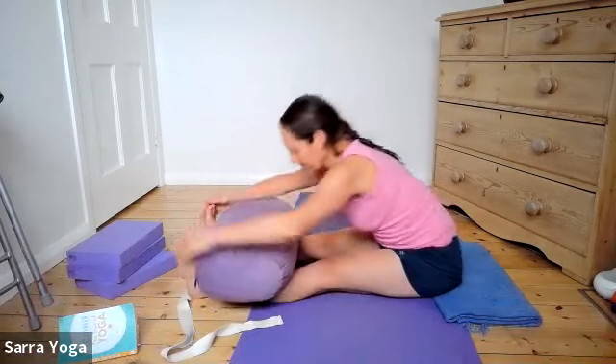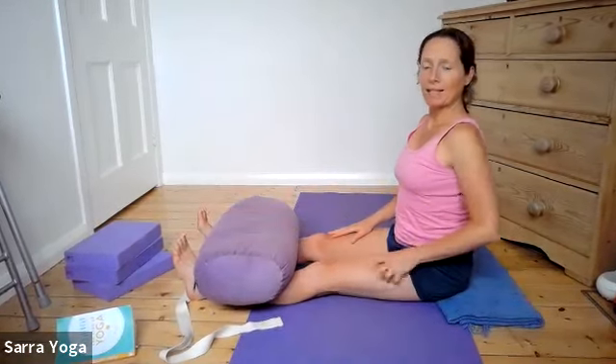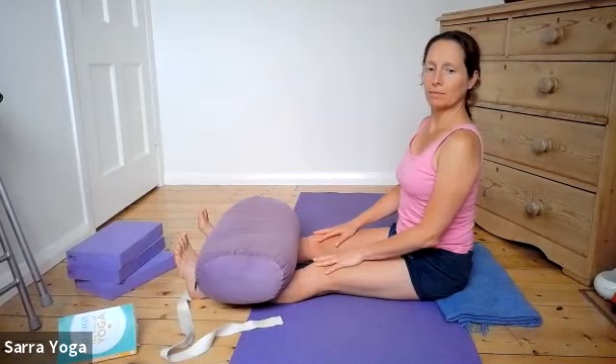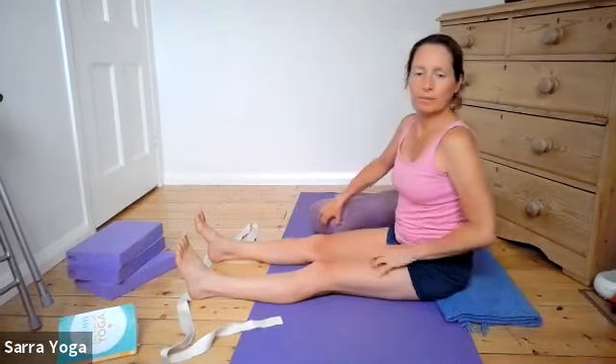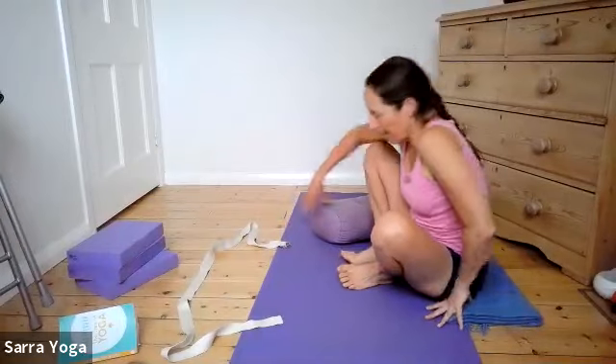With your next inhalation, lift your face, your chest, and come up. We're going to Kurmasana now. Let's all do it on a bolster.